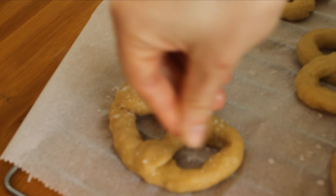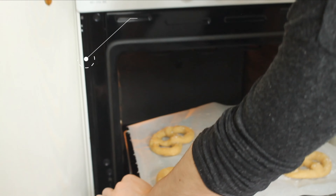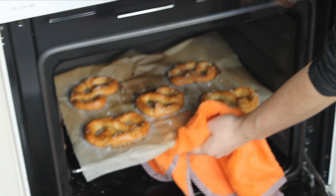The final touch is to sprinkle some rock salt on top of the pretzels to give more taste and a nice look. Then we're just going to put them in the oven at 180 degrees for about 50 minutes.